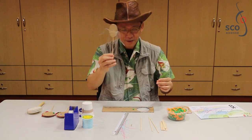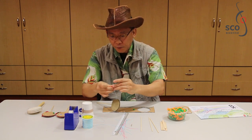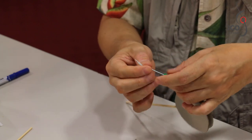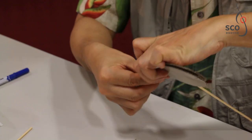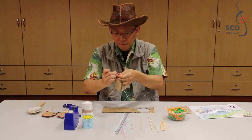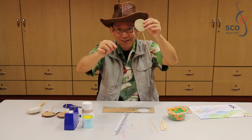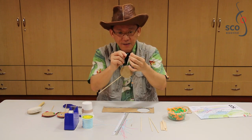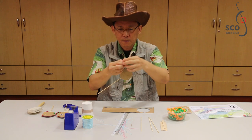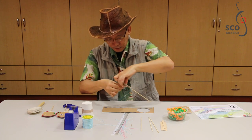Following this, pick up two beads and put them through the threads, like this. Do the same thing for the other side, like this. Repeat the same for the other side, securing the beads with the thread.